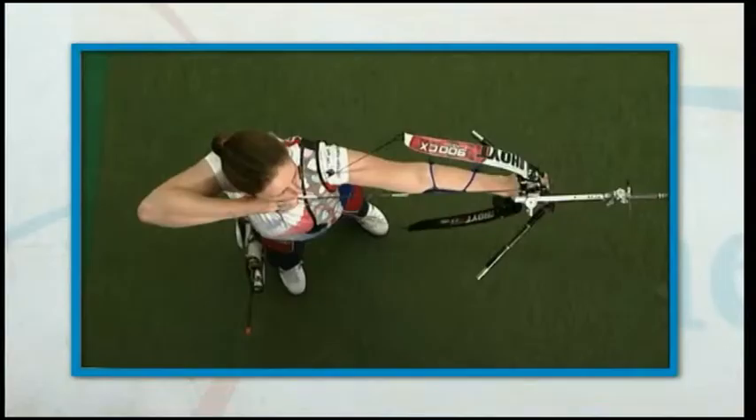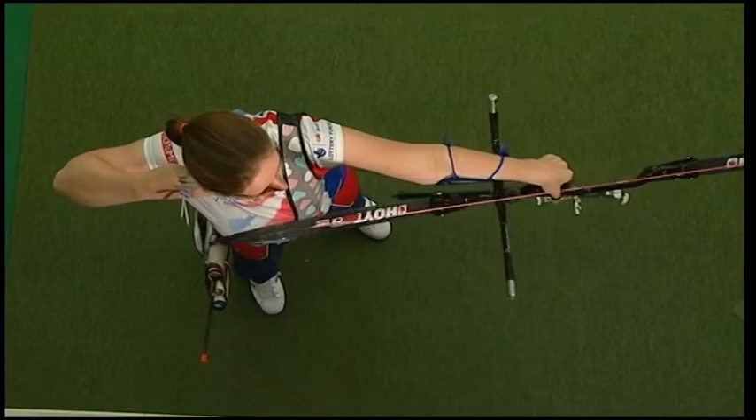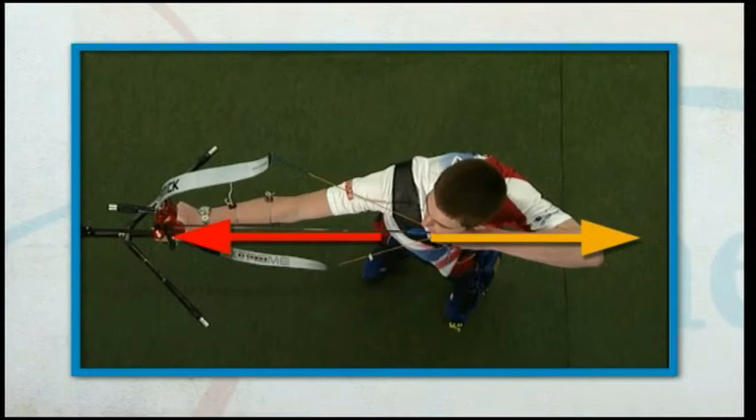As the push-pull of the draw is expanded, the sight is aimed on to the centre of the target and relaxation makes aiming more precise. Though there is little movement at full draw, the push-pull must be continuous. String alignment must also be checked.